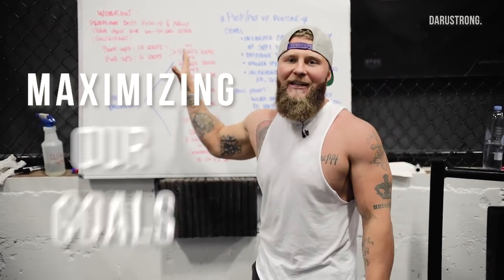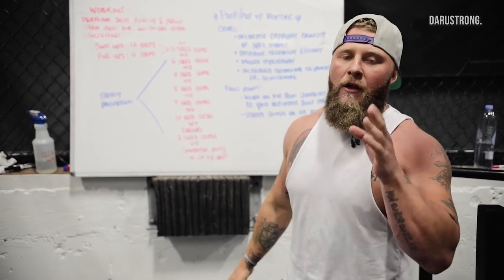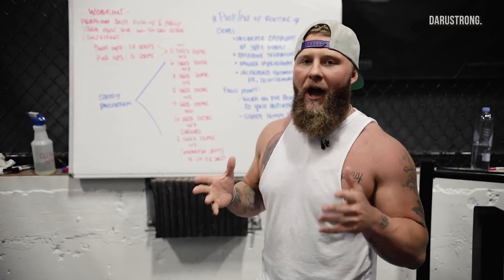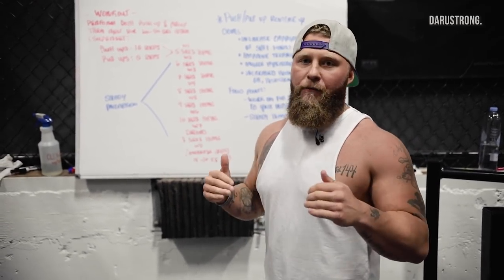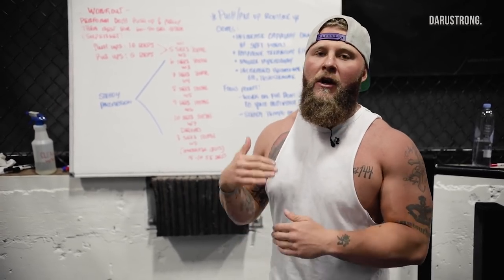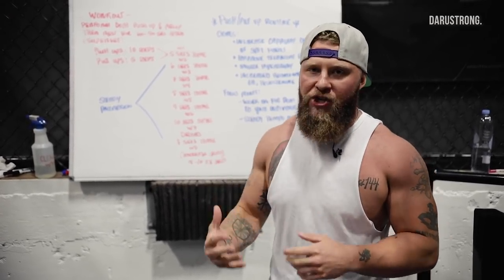We want to make sure we're maximizing our goals by working on these tempos. The main thing we also want to look at is making sure that you have that tension built up. We're going to get full range of motion and work through those particular ranges to enhance the qualities of both the push-up and the pull-up.